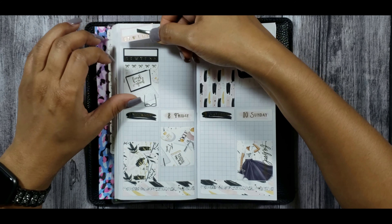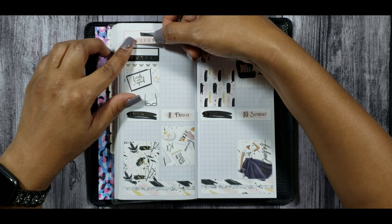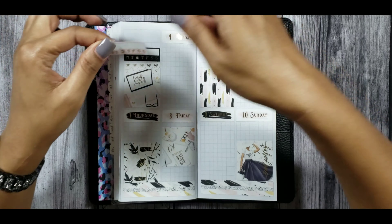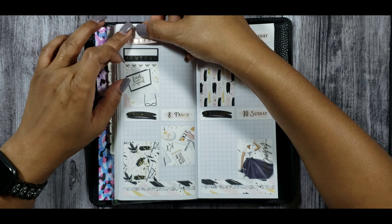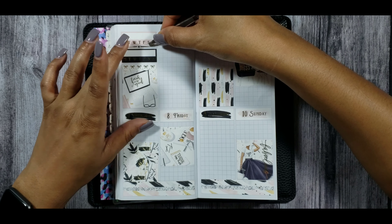Putting down these habit trackers — I'm going to be tracking my water as well as my workouts this week. You guys might hear my little one in the background; she's watching Mickey Mouse Clubhouse right now. I asked her this morning if she wanted Bambi or Cocomelon, and she said 'I want me mouse!' — so Mickey Mouse it is.